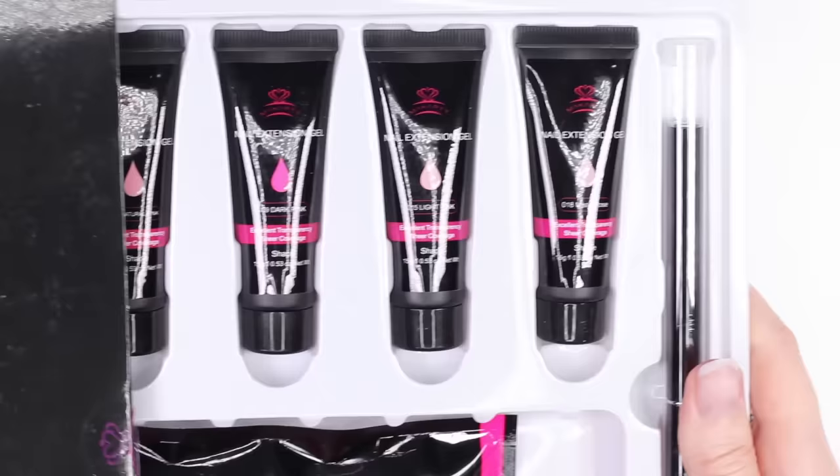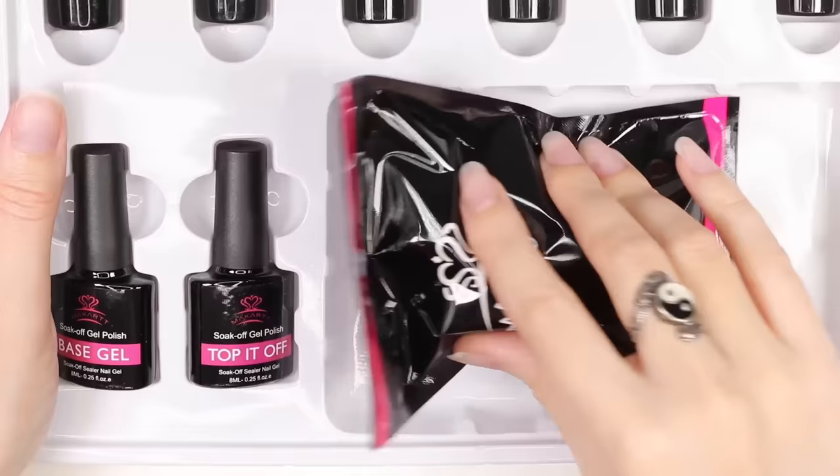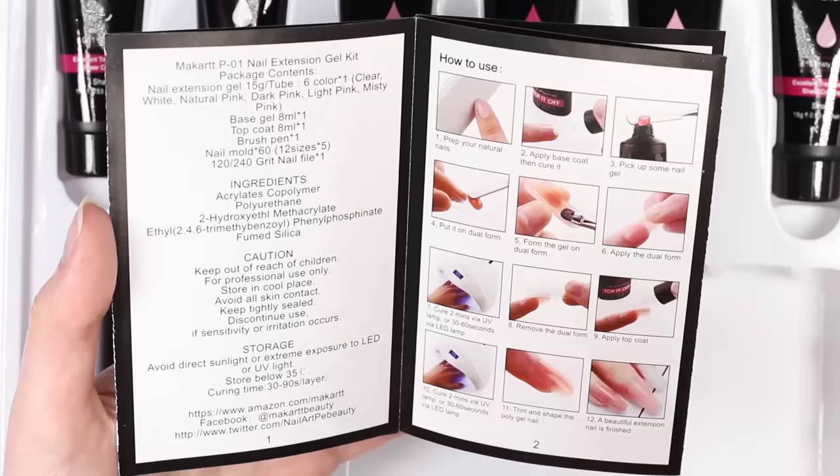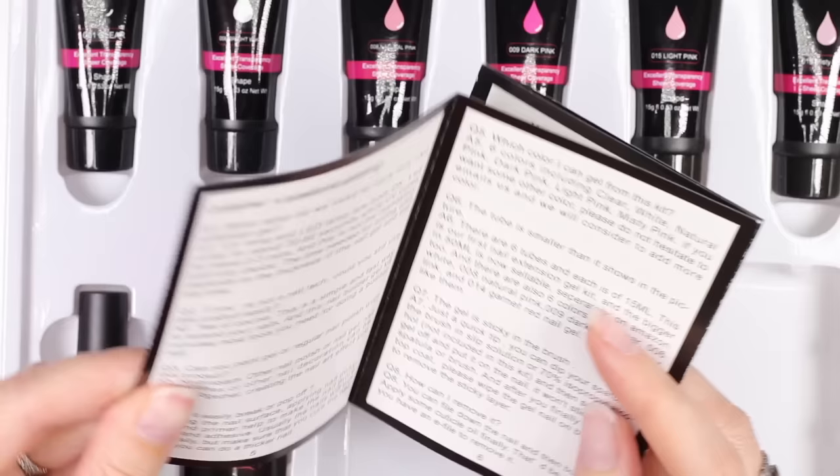The first thing we noticed is that it came in this nice big box. Inside there was a dual-ended nail brush and spatula, six tubes of poly gel in different natural pink shades plus clear and white, a nail file, a base and gel top coat, and 60 dual forms in 12 different sizes.